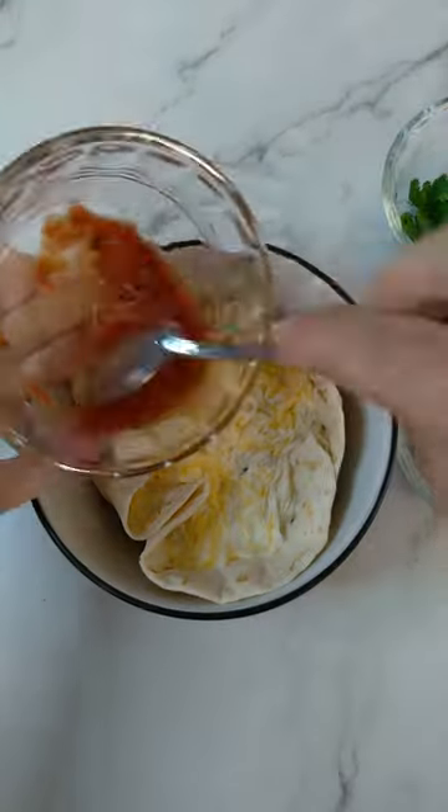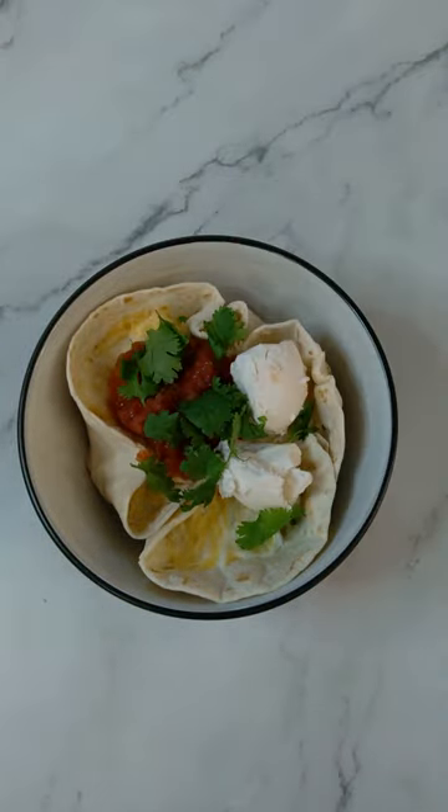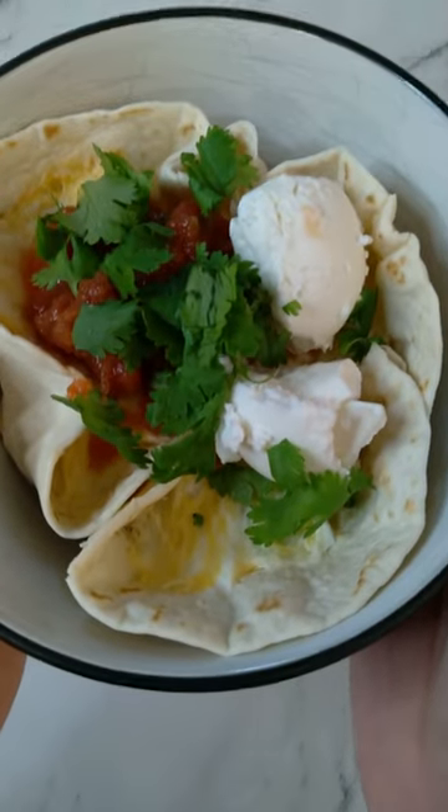Mix that up and into the microwave where the magic happens. Look at that. And you can't have a breakfast burrito without some salsa and sour cream, and a little cilantro to finish things off. Under 300 calories and over 20 grams of protein.